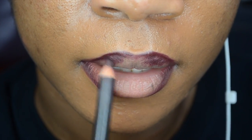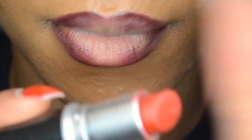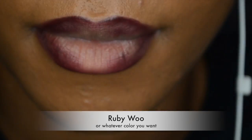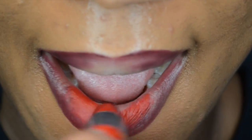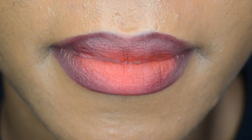Now I'm going to add color, dragging it at the same time so that it fades into the inner part of my lips. Then I'm going to add a red lip — whatever color you want, you can use it. It really doesn't matter, but on this one we're doing a vampy lip so we're going to add red.